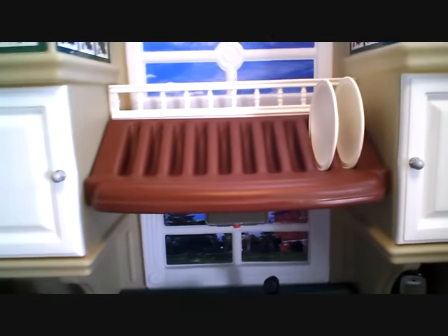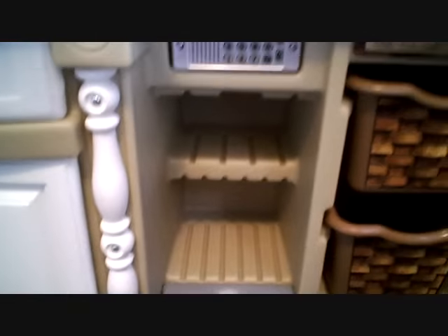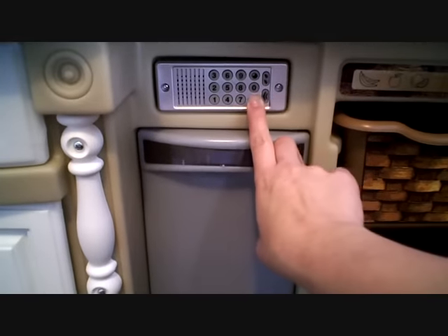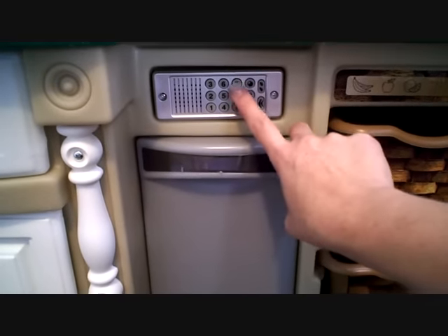Up here we have the spot for the plates, and it comes with two plates. And then there's a spice rack, and of course you've got another window. We're going to move over — down here we have the dishwasher, where you've got to wash all your dirty dishes.